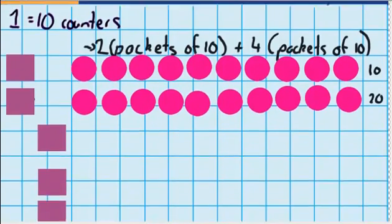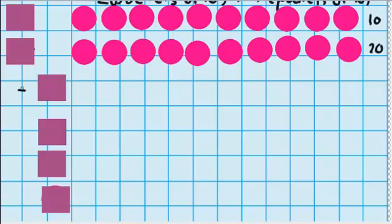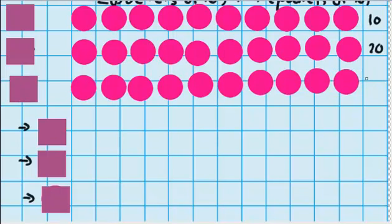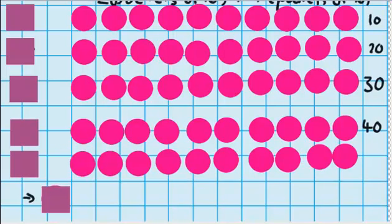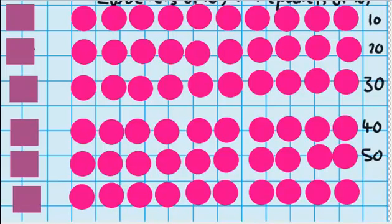Now if I go down a little bit further, you can see I've got 4 more packs of counters, like the question said. I'm going to go ahead and remove the packets and lay out all of those counters as well. So you can see that 3 packs is the same as 30. 4 packs is the same as 40. 5 packs is the same as 50. And 6 packs equals 60.